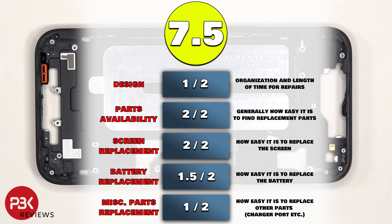For the repairability score on this phone, I give it a 7.5 out of 10. The reason I don't give it a 2 out of 2 for battery replacement is because not everyone will have alligator clips or a 9V battery at home, so it does somewhat take an additional step to remove the battery. However, removing the battery is not difficult at all if you have the proper tools.